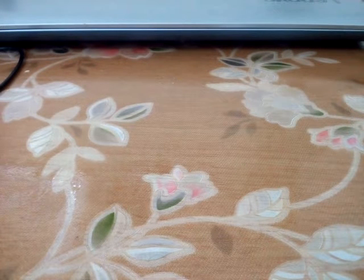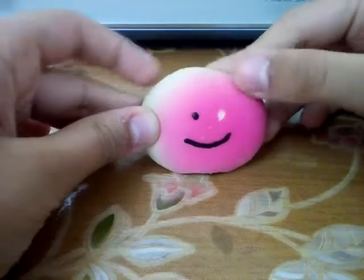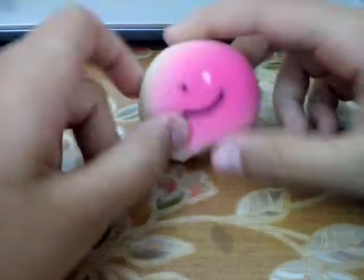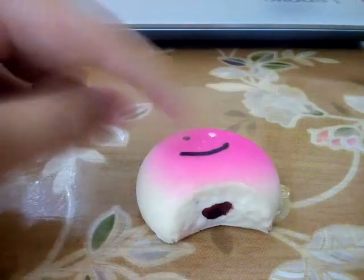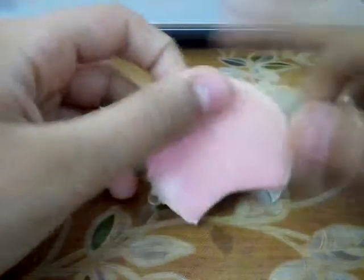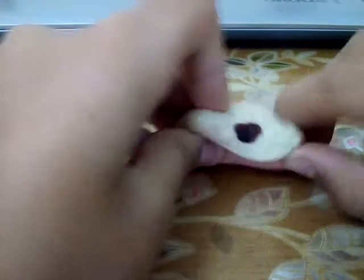The second to last squishy is this little guy who lost his eye — I'm going to do a squishy makeover for him. This is actually one of my most favorite squishies even though it's not that slow rising. I love the shading — it's like a nice pink shading. My favorite part is this part where it's like chocolate.